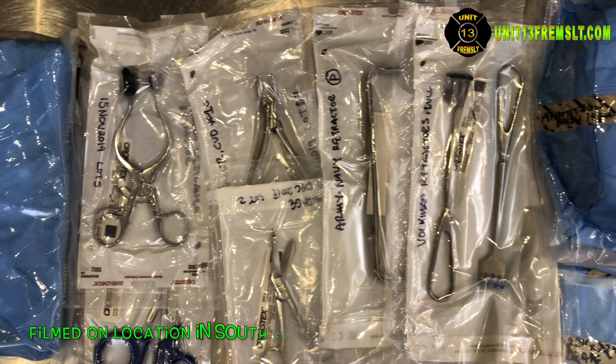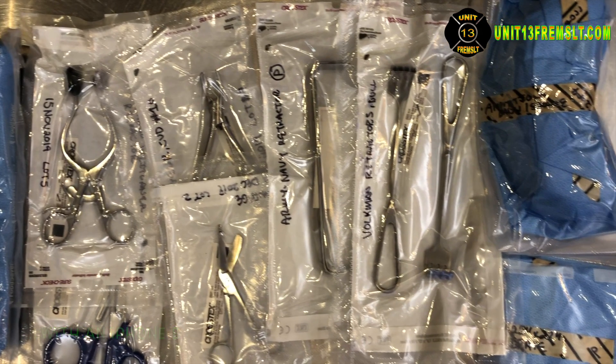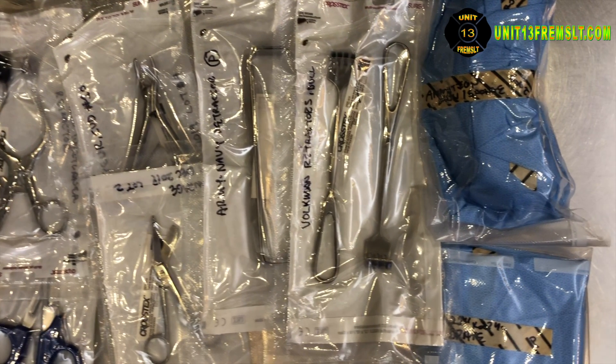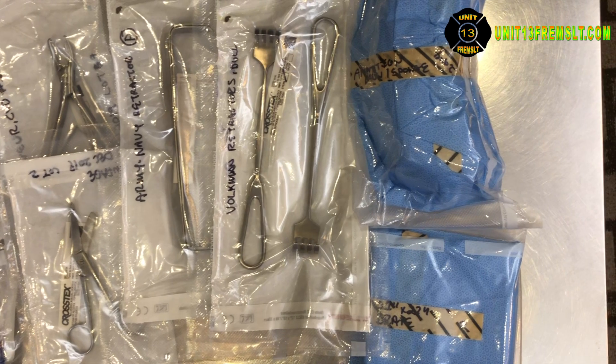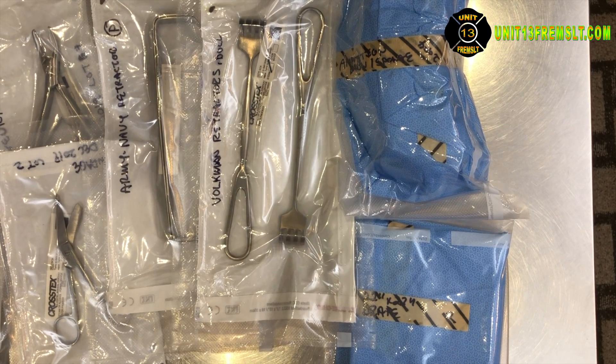I'll check my notes real quick to make sure I've covered everything I can think of. If there's anything else I missed, I'll be sure to put it in my blog post. This is Unit 13 — thank you for watching.